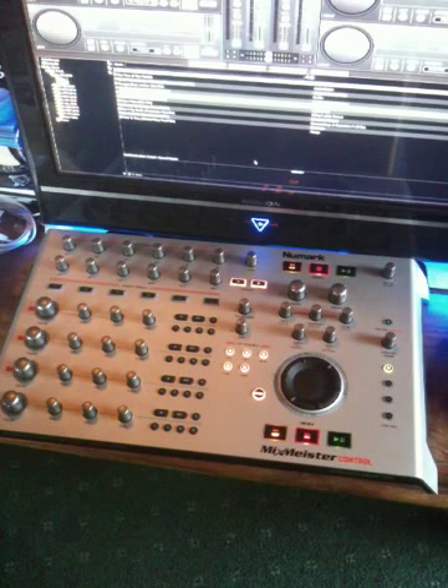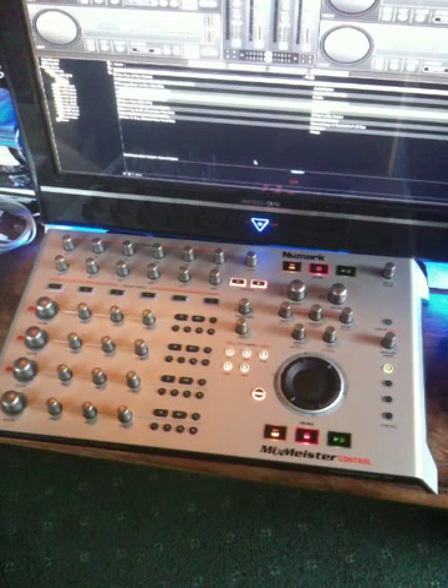Hi guys, as you know, Virtual DJ 7 has now gone to 4-decks. Well, it's gone to 99-decks, but 4-decks is usable. And I, like probably many of you, don't have a controller to operate on 4-decks. So, digging around in the cupboard, I came across this. I bought this a couple of years ago, never really used it — decided to buy Virtual DJ rather than Mixmeister. But with the advent of the 4-deck system, I thought: map it as a 4-deck controller.